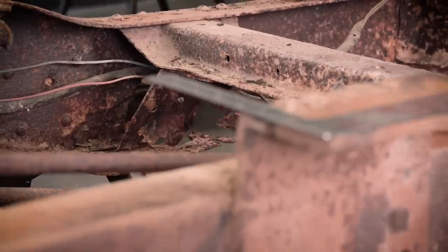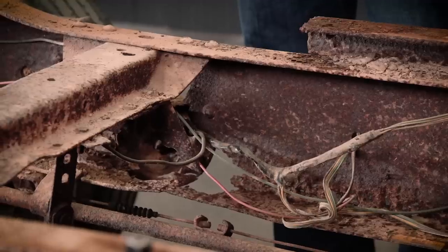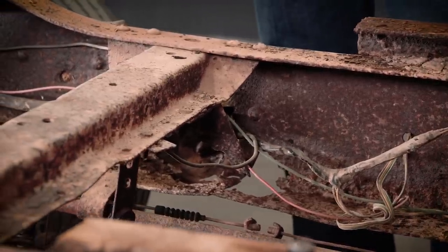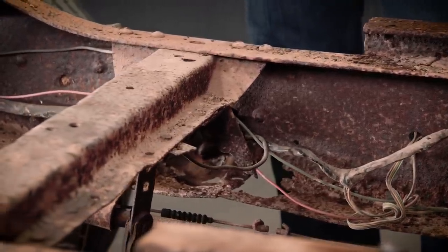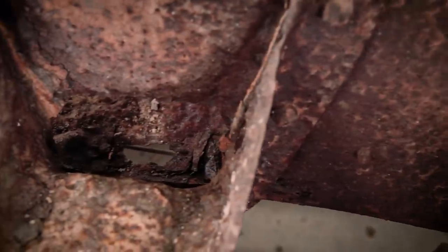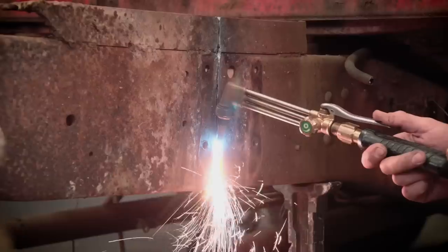And boy, did we run into every car guy's nightmare. Not only did we find cosmetic rust, but we also found some structural rust. Jimmy and I were just glad this thing didn't break in half as we rolled it into the shop. We thought long and hard about what to do with this chassis, and we agreed — the rust had to go. So we fired up the torch and nixed the rear section of this frame.